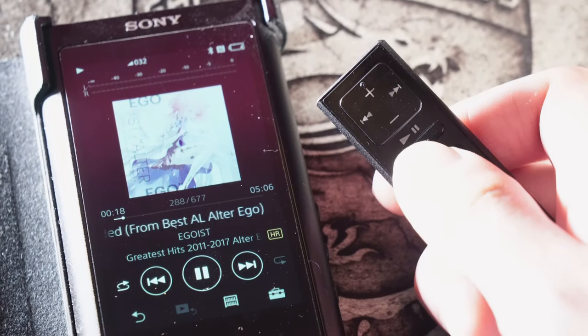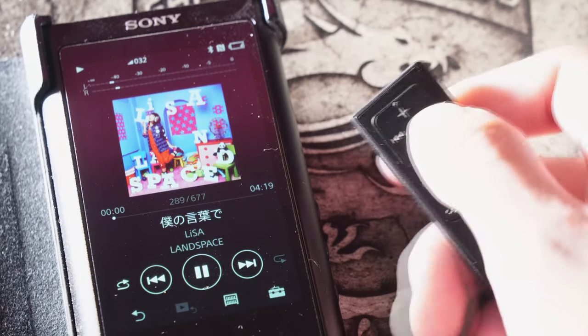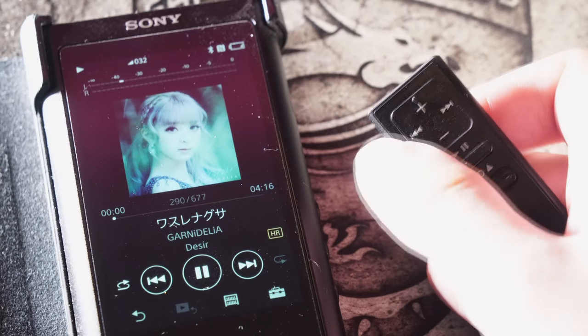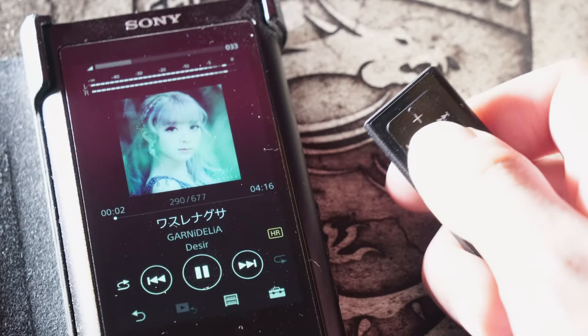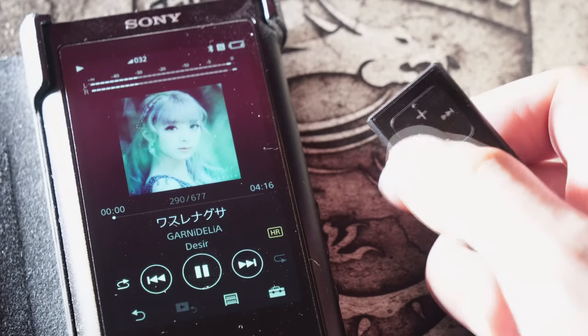You can play, stop, or pause the music, go forward and go backward, and turn down and turn up the volume using this remote controller.